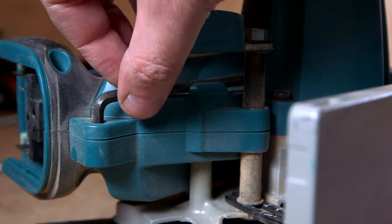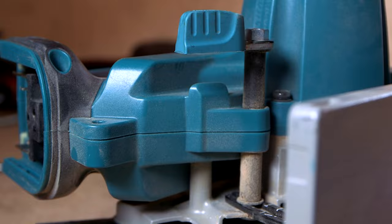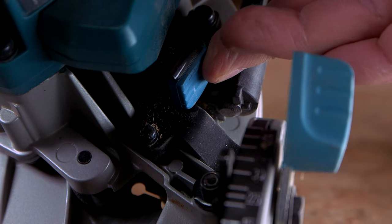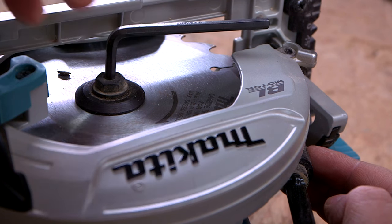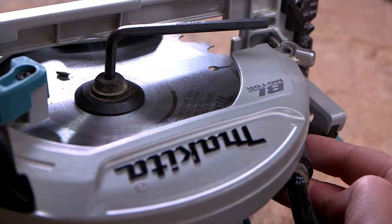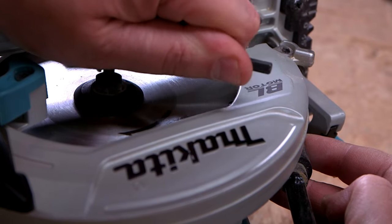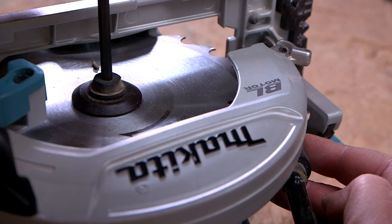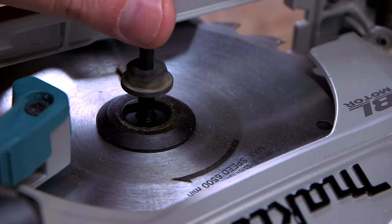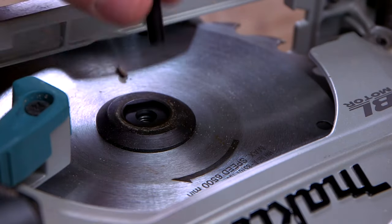Take the hex wrench. Depress the shaft lock and ensure the blade cannot revolve anymore, and turn the wrench to loosen that hex bolt clockwise. Remove bolt and outer flange.